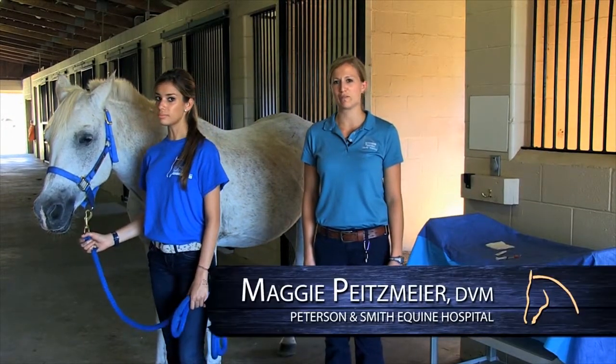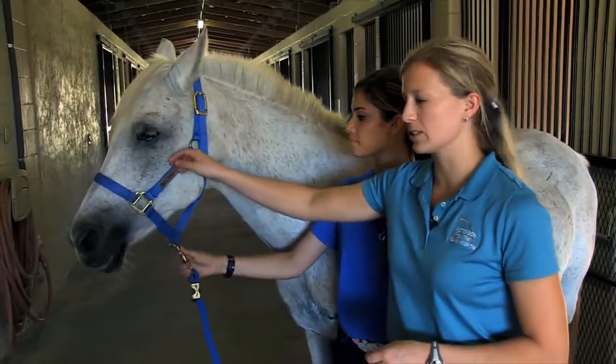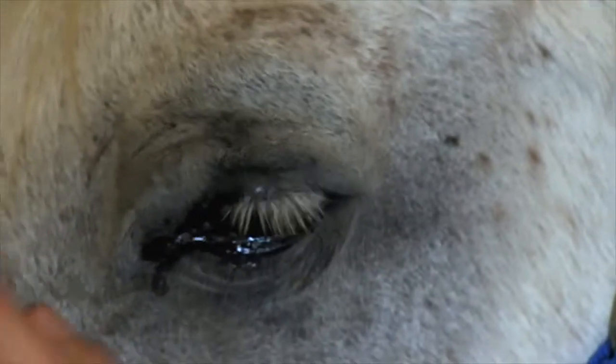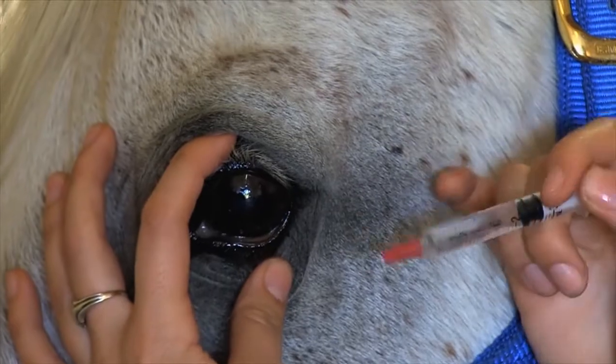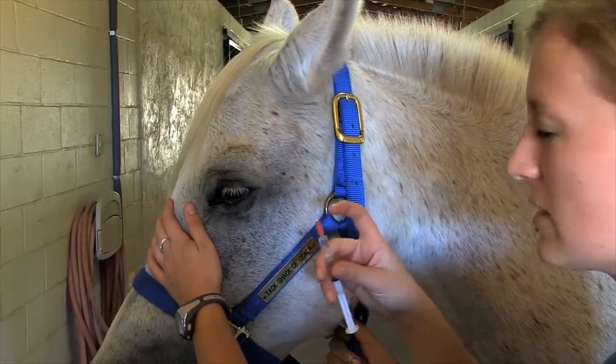In this segment on administering medications, we'll be talking about eye medications. Moving nice and slow, I'll come here and just gently open up her eye and lay my hand gently here. The needle should not be angled towards her eye — even though the needle is off, there is still